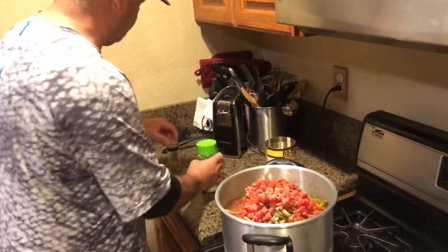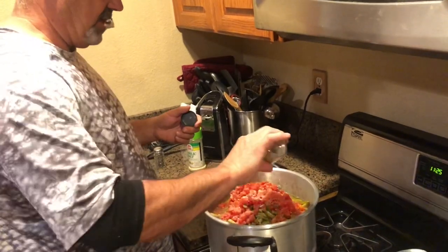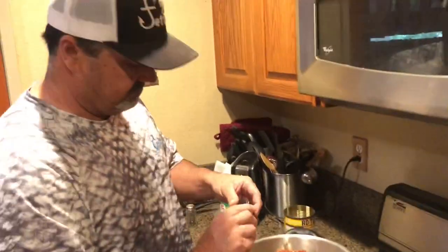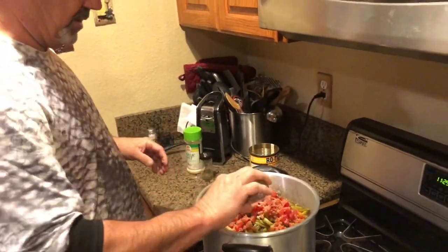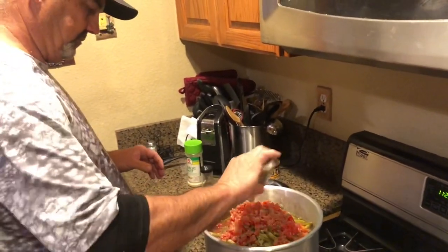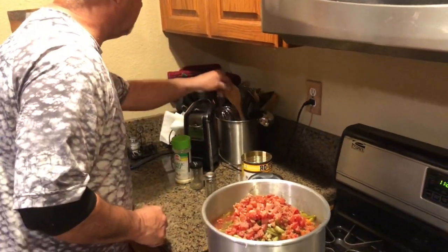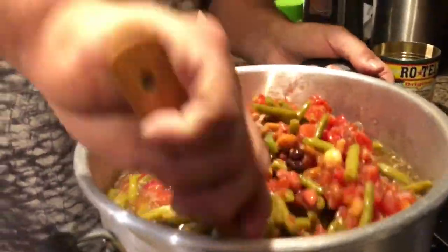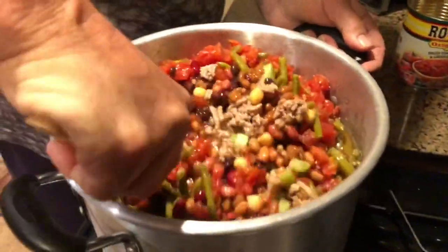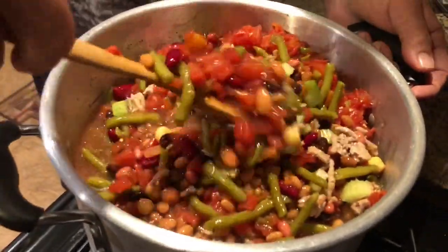Then we've got some garlic salt — a good amount because it's got to go a long way — a little bit of Italian seasoning because we're Italian and everything gets Italian seasoning, and then some pepper. Now we're gonna get the long spoon and just kind of mix that all up. Doesn't that look tasty already and it's not even hot yet?